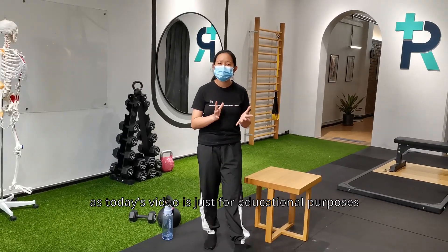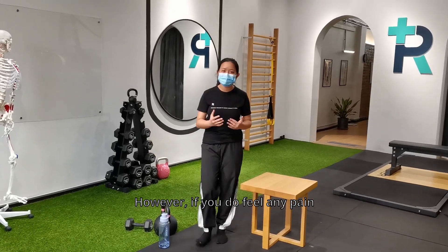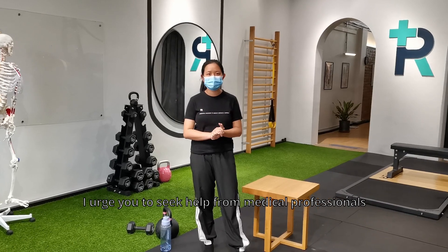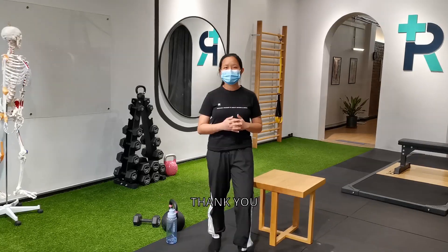I hope you find these tips helpful. Thank you so much for watching. Today's video is for educational purposes only. However, if you feel any pain while performing these techniques, I would really recommend you find a medical professional or physiotherapist to get your body checked. Thank you.